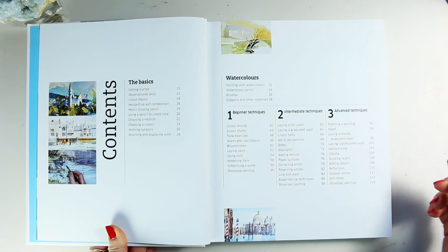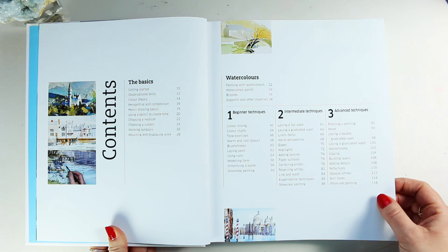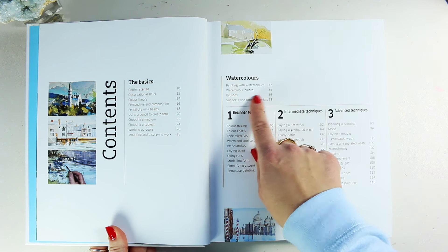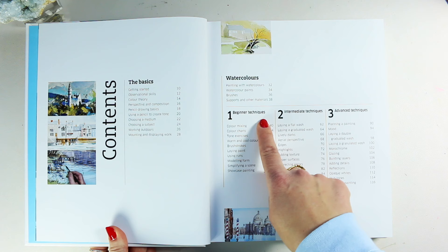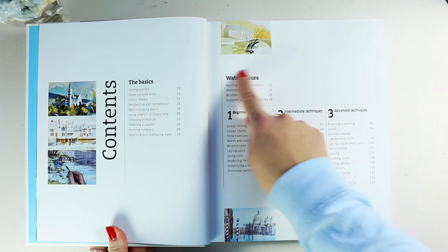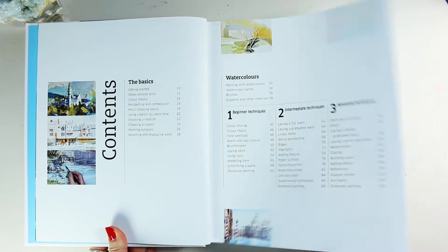We start with watercolors as the first part of the book. It covers painting with watercolors, watercolor paints, brushes, supports and other materials. Before you go into beginner techniques, intermediate techniques and advanced techniques, you can start with something lighter beforehand.